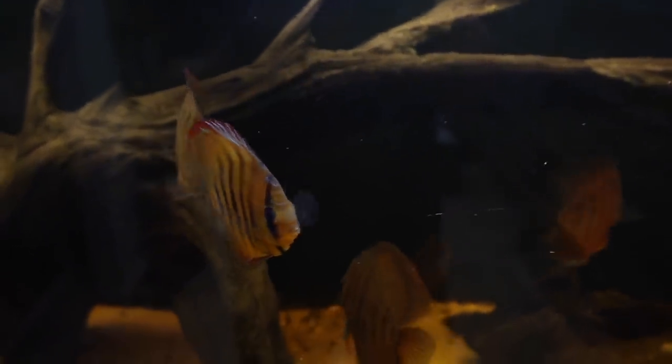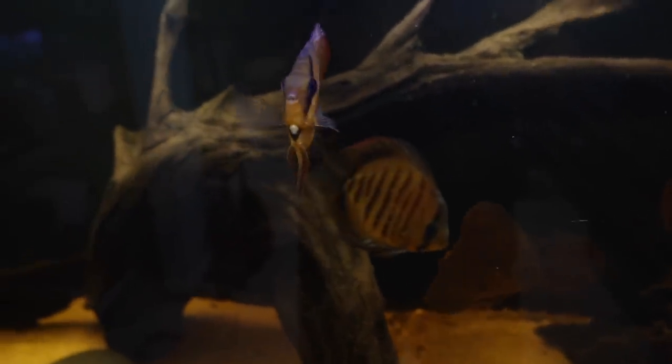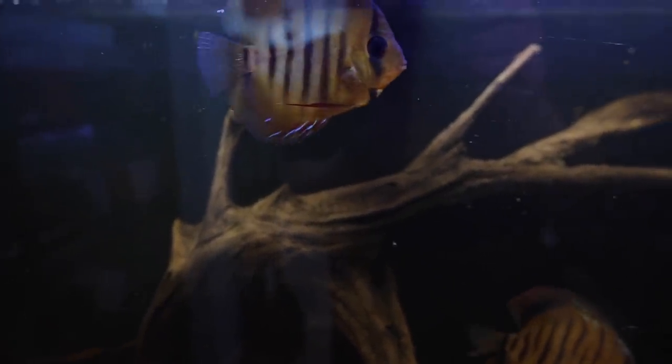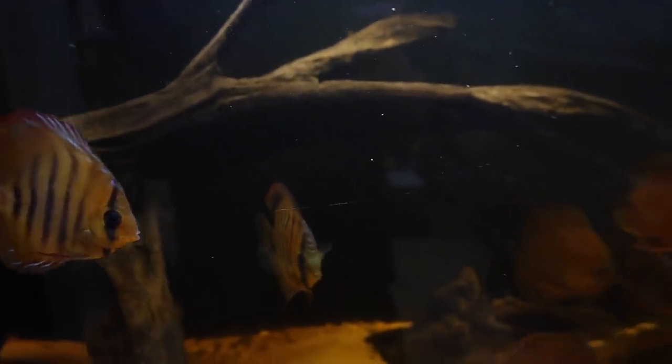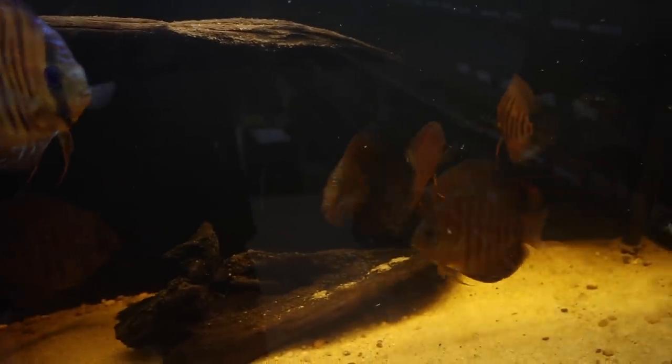But here's the thing — if you have a lightly stocked tank with a few plants and you're not overfeeding your fish, you might be able to go three or four weeks without even doing a water change. The best advice I could give you is to constantly test your water and keep a log of your parameters. It'll tell you when you need to change water. Don't do work if you don't have to. We'll put a link to the best test kit in the description below.